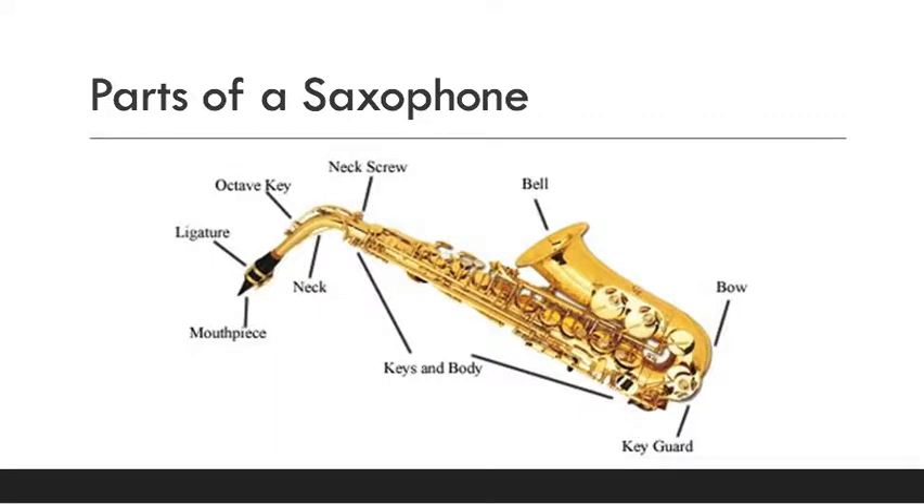Here are the parts of a saxophone. We just saw the mouthpiece and the ligature holding on the reed. The neck bends down to the body where all the keys are, so pressing down the keys gives you the different notes. It bends up again, and on the end is the bell, which is open to let all the sound come out.